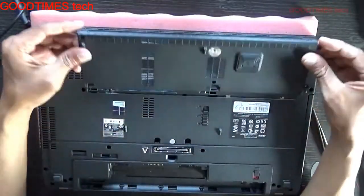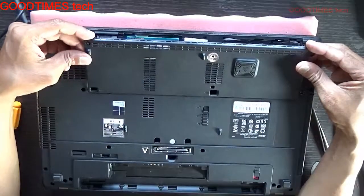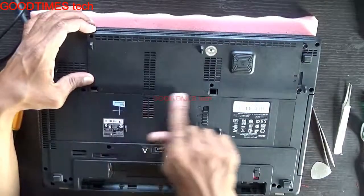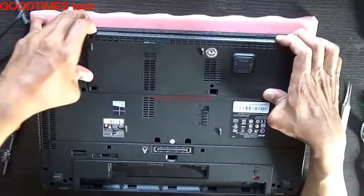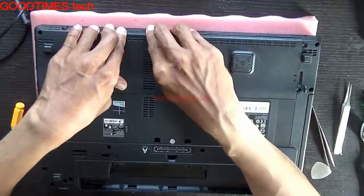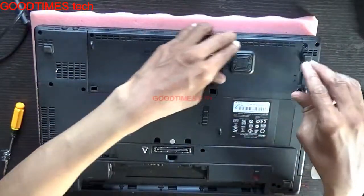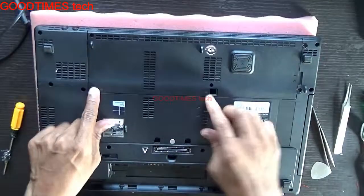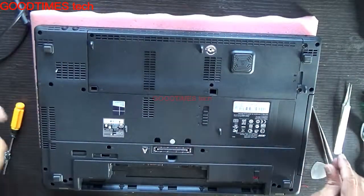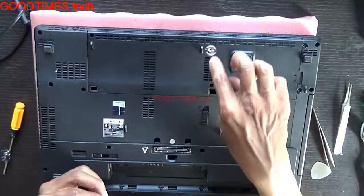Insert the compartment door back as shown. Be careful with these two holes — do not put any dust or screws in them. They are ventilation holes: if any liquid falls on the keyboard, it drains out through these two holes.